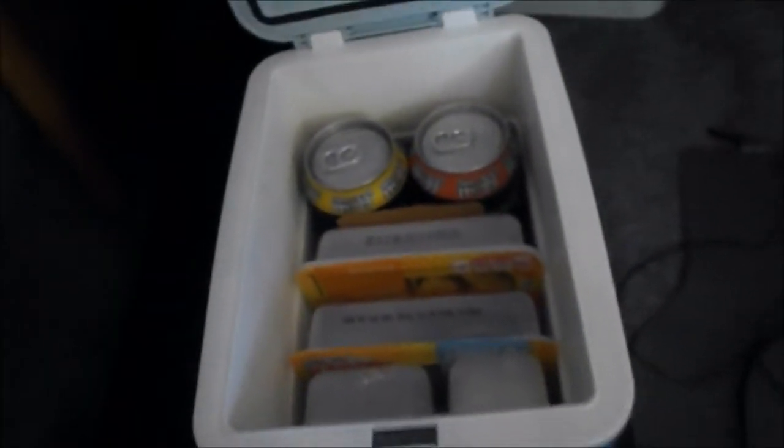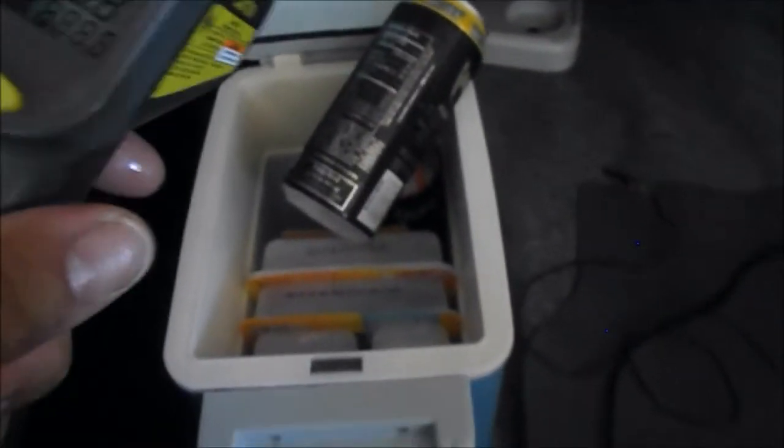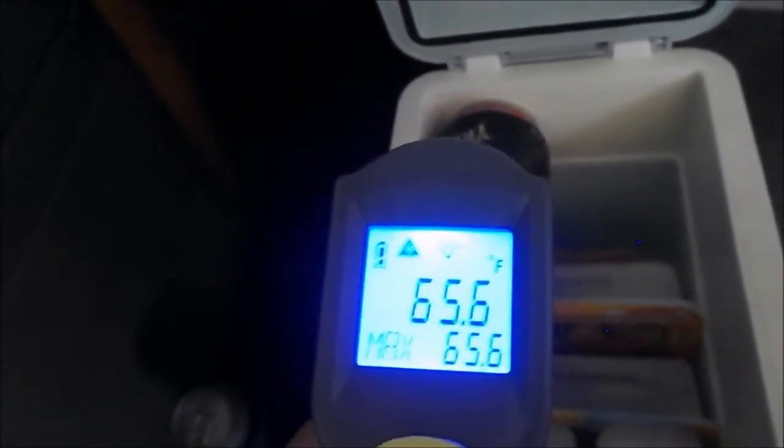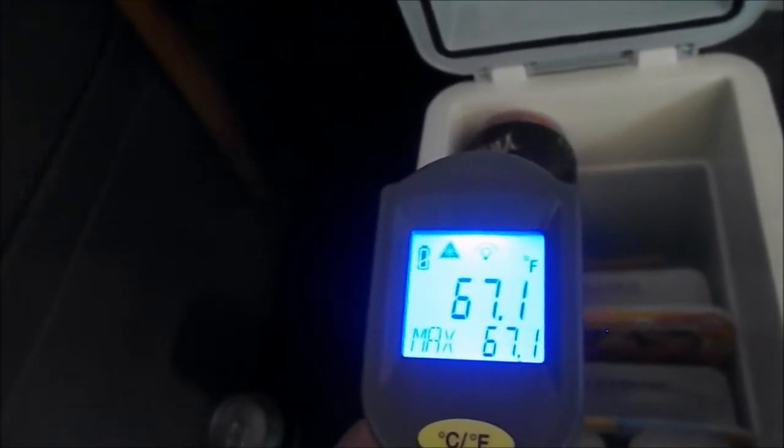Time - 1:18, so it's been more than an hour. 91.3 degrees in here, still running, fan still working. This is the third chance this thing's getting - paid like $25, something like that, under $30 if I remember correctly. There are thousands for sale on eBay and various online vendors. The back of the cooler is 61 degrees. This can is 65.6, the other one is about the same - 66.